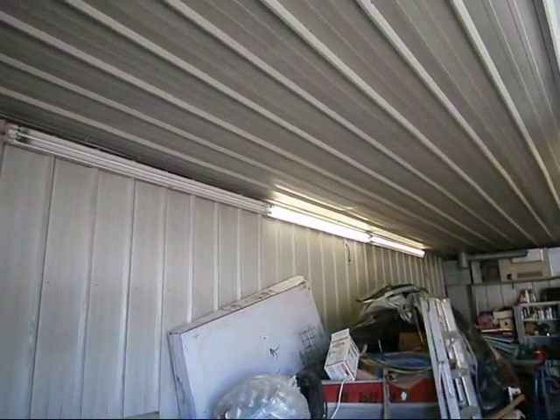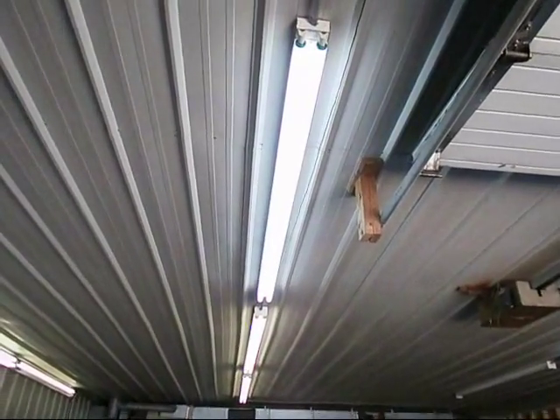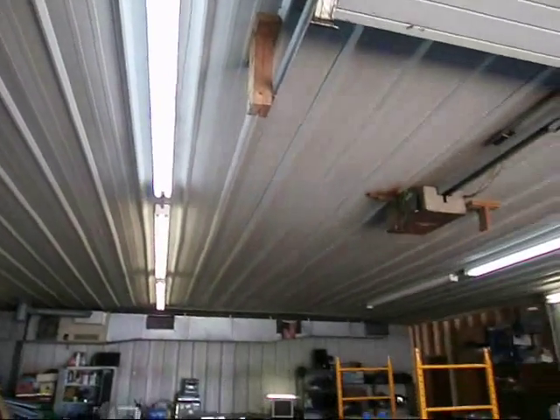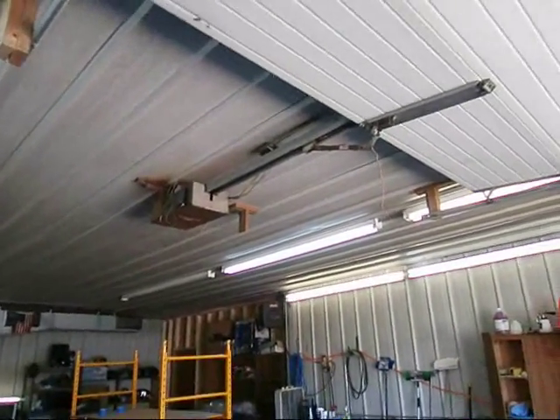I can use them over here on that wall. But I have to go buy another case, and I don't know what to get though. I want to get the ones that mimic daylight.